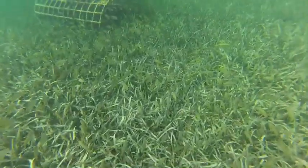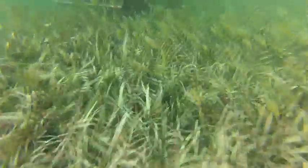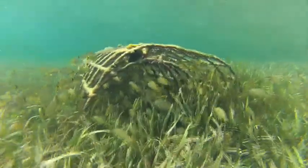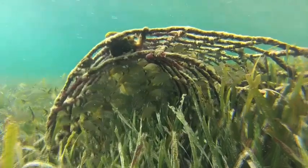This biorock reef in a shallow seagrass bed in the Bahamas has attracted huge populations of fish that hide in here in the daytime and feed at night, and vice versa. It's made from a single sheet of fencing material that's been rolled up into a double spiral.